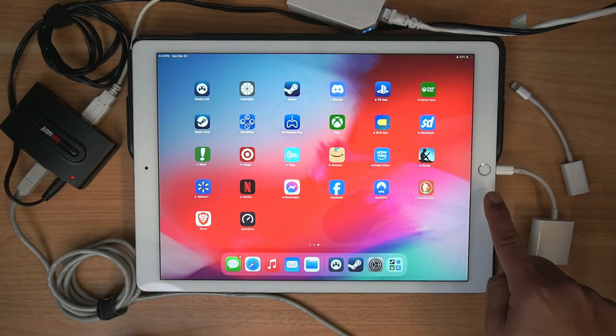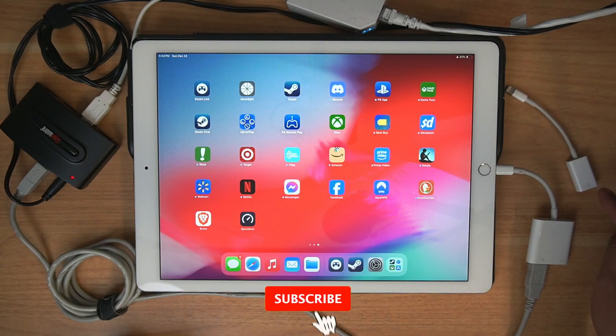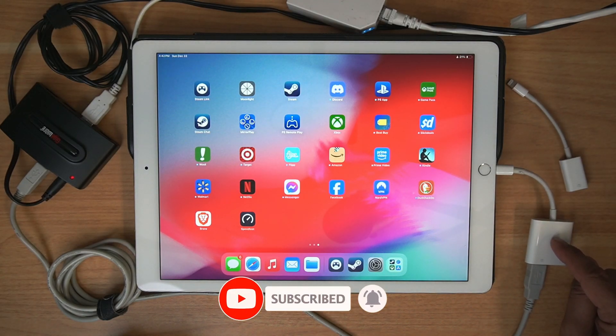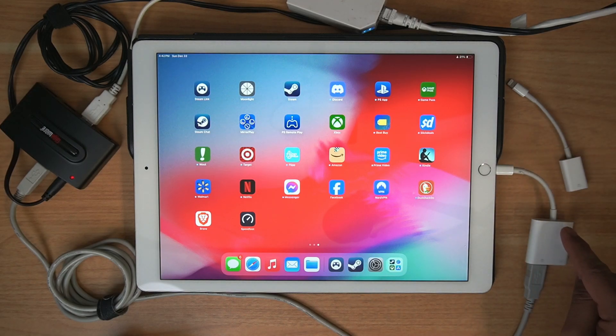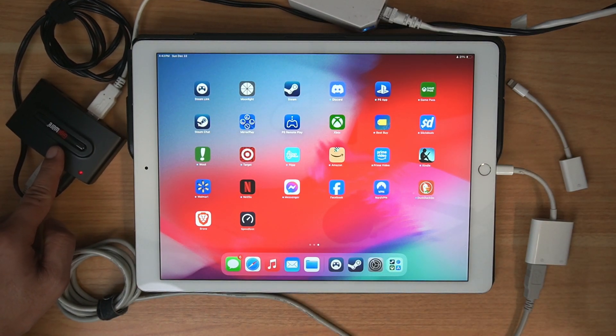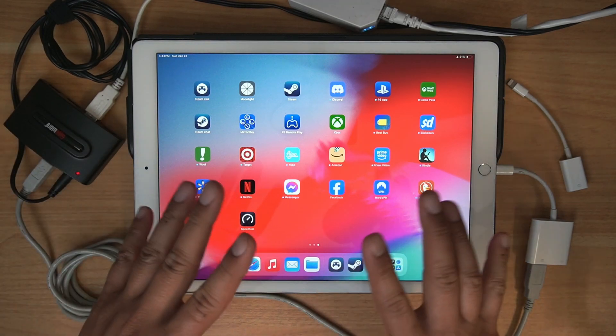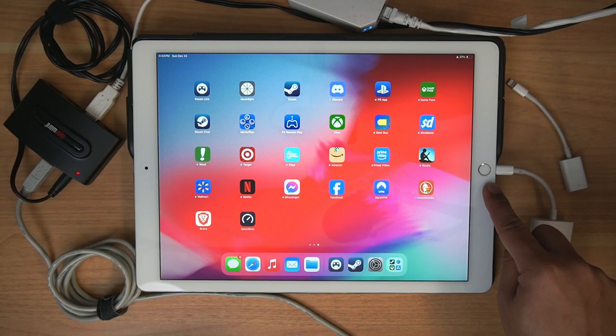Just a quick overview: we have a Lightning connector. There's this USB camera adapter to Lightning — this is an Apple product, though you could buy off-market ones. Then you have a printer cable that runs over to a USB 2.0 hub. This is powered, and it's important that it is powered. Otherwise, this whole setup doesn't work because it's going to try to draw power from the Lightning connector, which it won't.